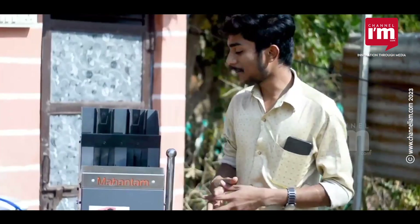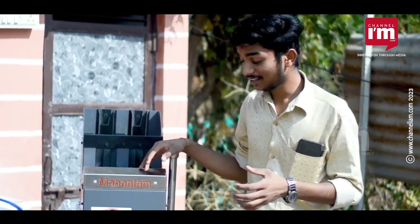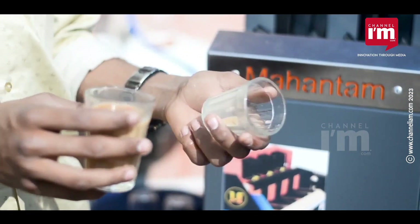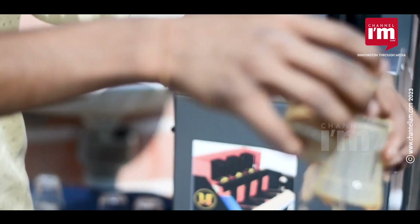Dhaval Nai, a very young boy, tells a story of determination and success and how he came up with the idea at a tea stall. He studied designing for 6 months and went on to build 4 machines that never worked. Finally, he created a tea glass washing machine that is both smooth and efficient.